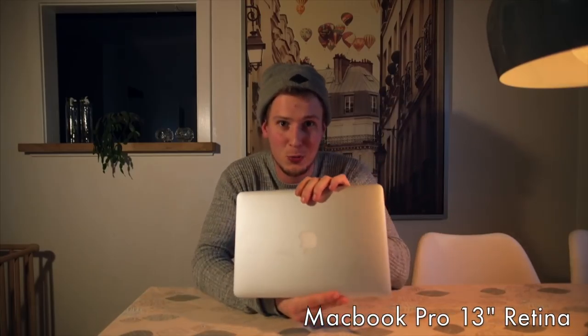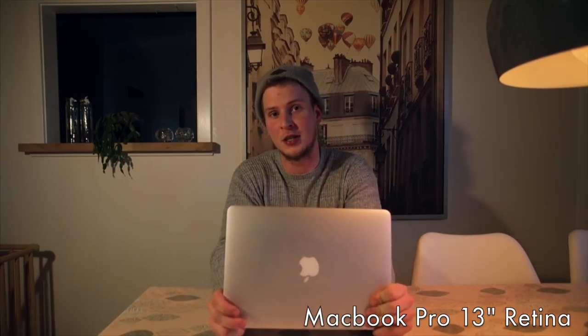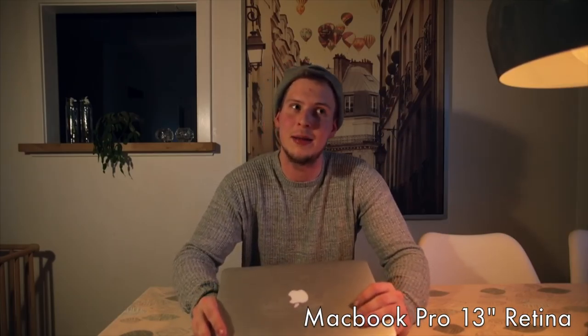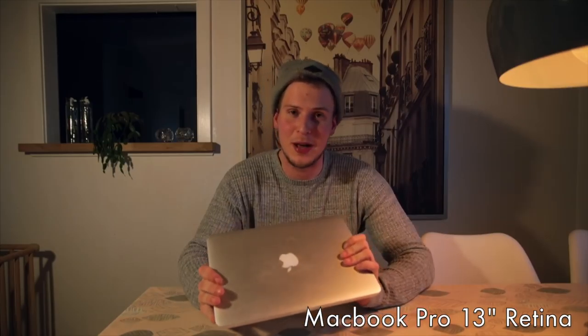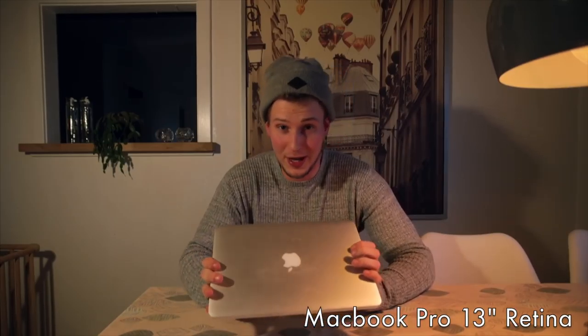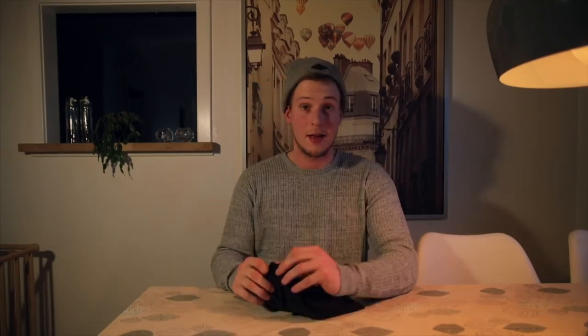The next thing is my MacBook Pro 13-inch with Retina display. The software I'm using is Final Cut Pro — I've tried Premiere Pro but I really don't like it, so I'll stick with Final Cut Pro. This MacBook does have a little bit of trouble editing 4K footage. Normally I shoot in 1080p, but when I shoot in 4K it lags a little. It's fine for 1080p, but for 4K you'll probably need a more spec'd out MacBook Pro.